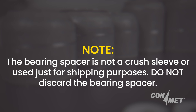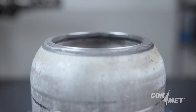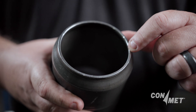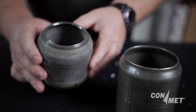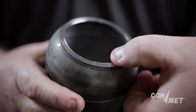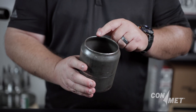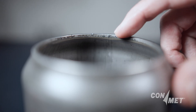Do not discard the bearing spacer. A worn spacer can result in significant damage to the hub assembly, including premature wear of the bearings and seals, resulting in reduced lifespan of your hub assembly and increased downtime and maintenance costs. Wear at the ends of the spacer can occur due to constant vibration and pressure exerted by the bearing cones. If the spacer shows any signs of wear or damage, it's time for a replacement. Do not reuse a worn spacer.